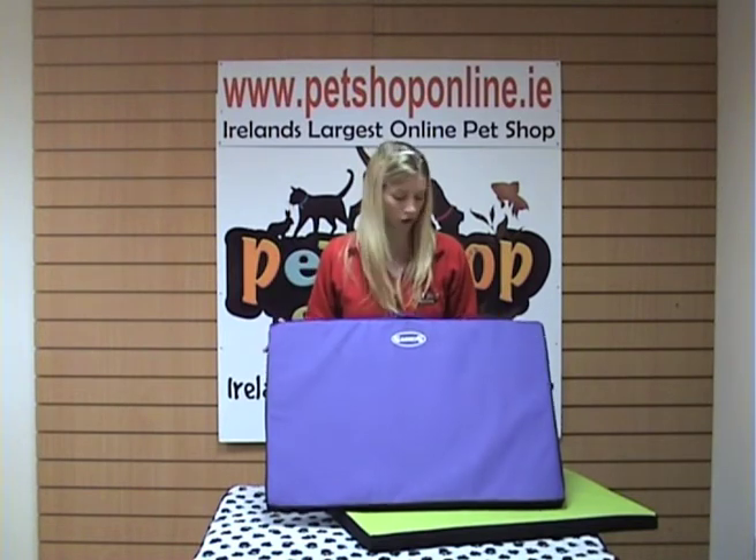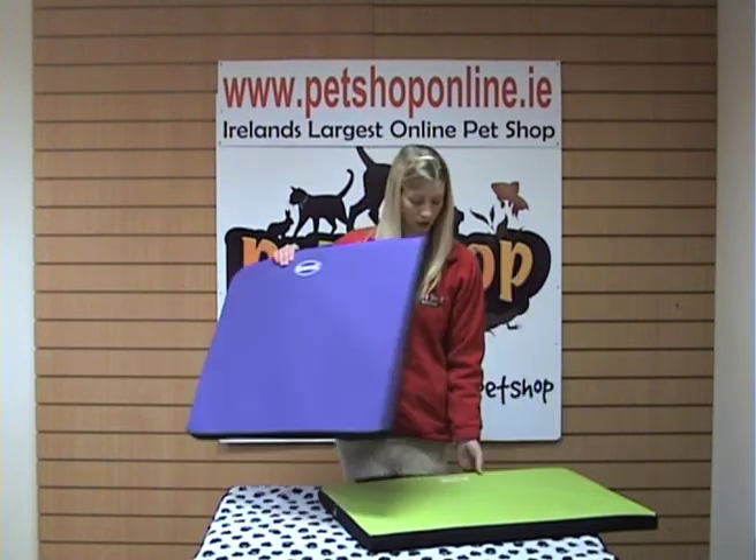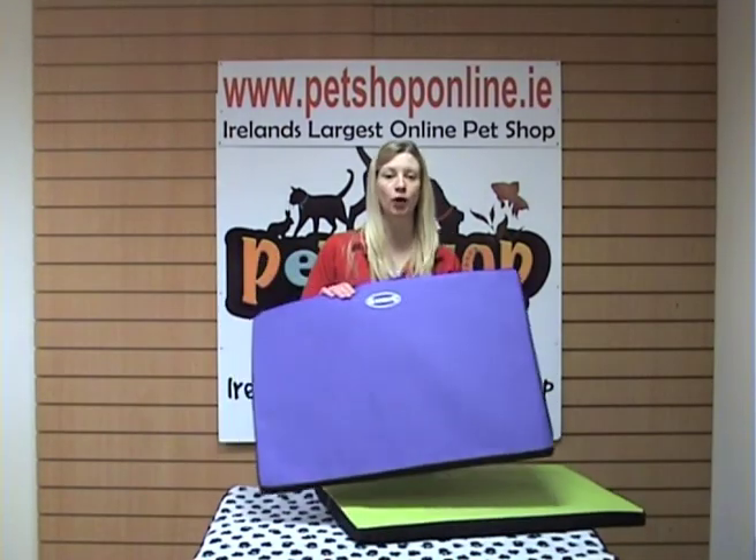These come in four colors: purple, green, grey, and brown.